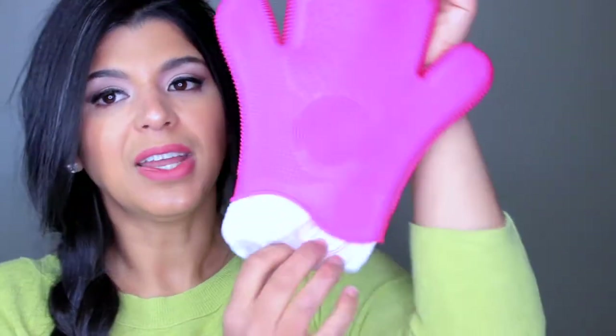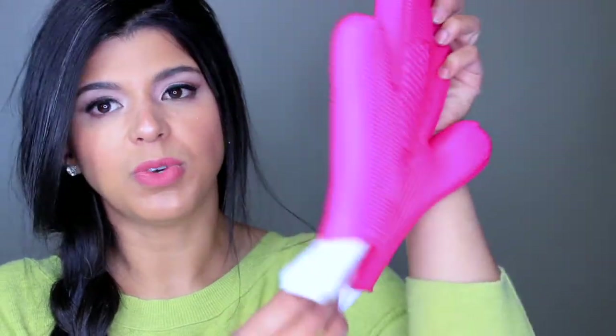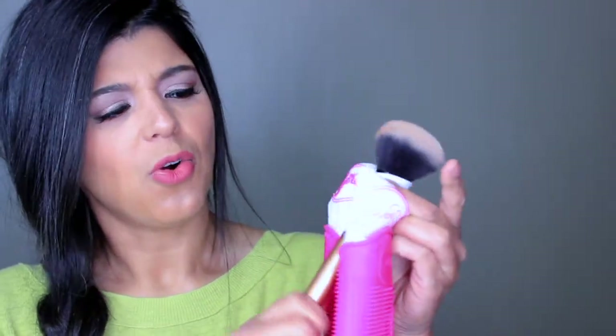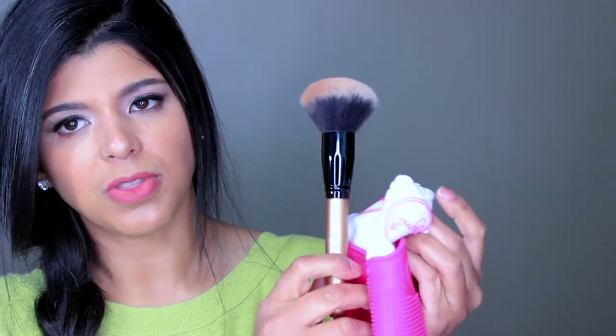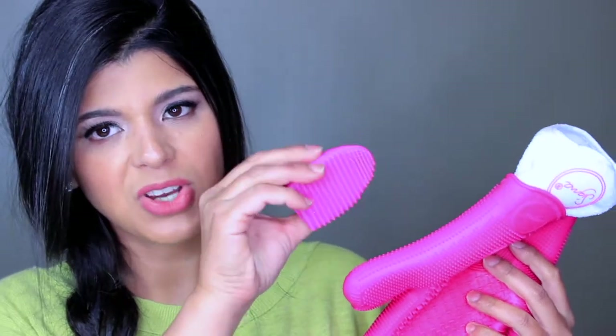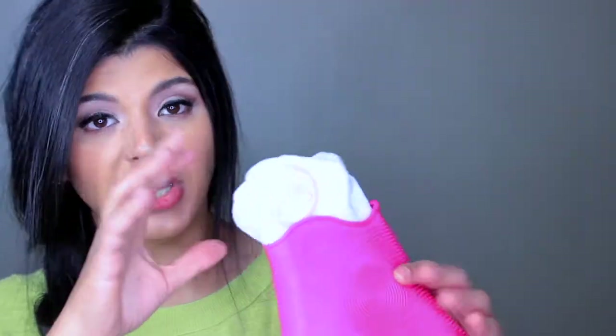Inside, there's also another glove which is microfiber. What I do with it is polish the barrel — the metal part of the brushes — and it looks very nice and clean. Of course, this also means you don't get your hand wet, which was something that happened when I used my brush egg or other tools. With this glove, your hands stay nice and dry.